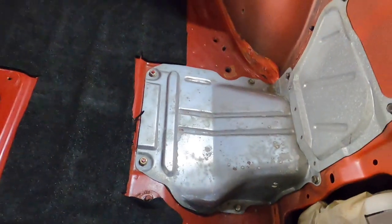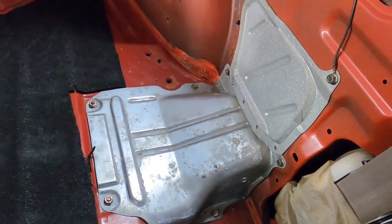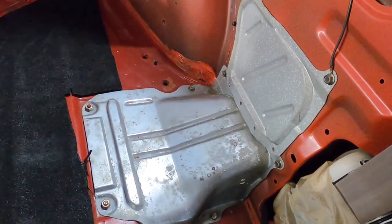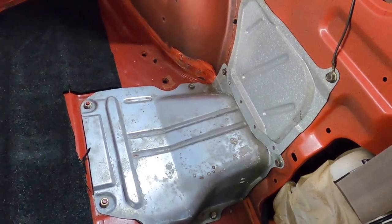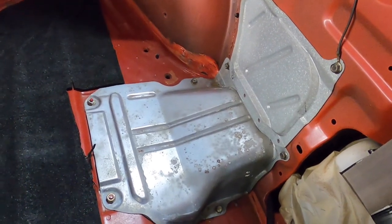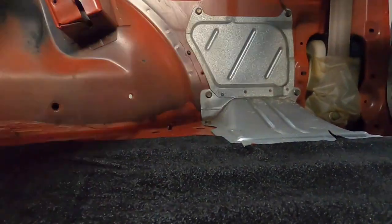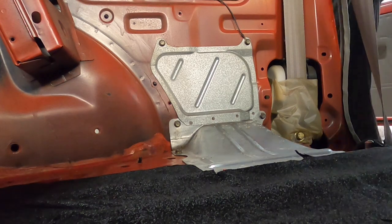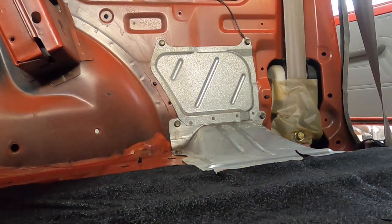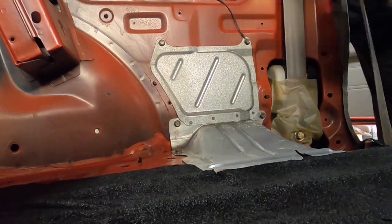Now I need to get the 10 or 8 millimeter bolts off of here. So let's set you off to the side, we're going to pop these off, and move on to step two, which is dropping the tank — which I have no idea what tools I need, so you'll be along for the ride. As I learn, hopefully you guys learn too, in case you need to do this. You'll hopefully have the tools you need. Let me grab the trusty tools and get this stuff off.